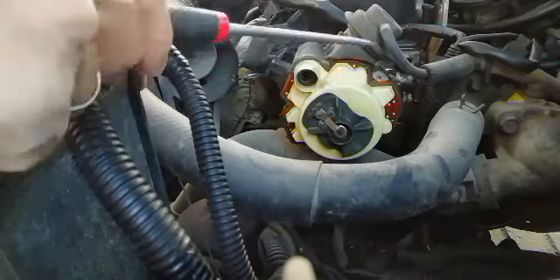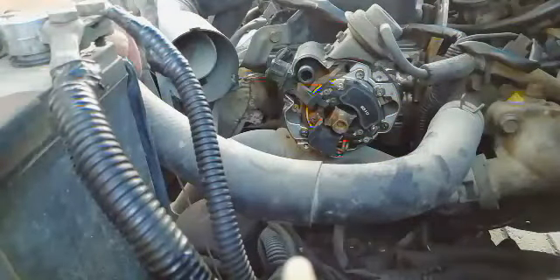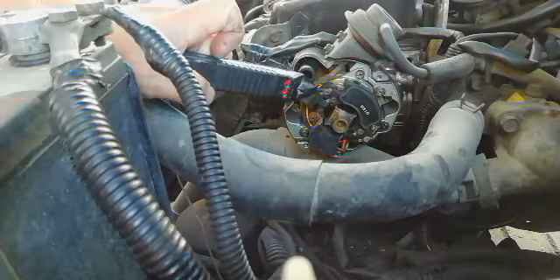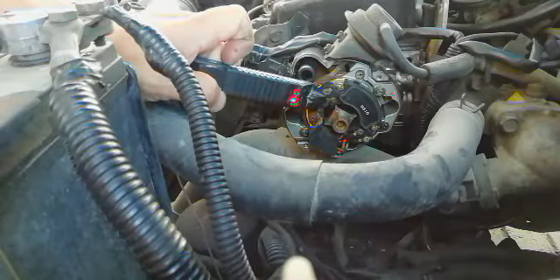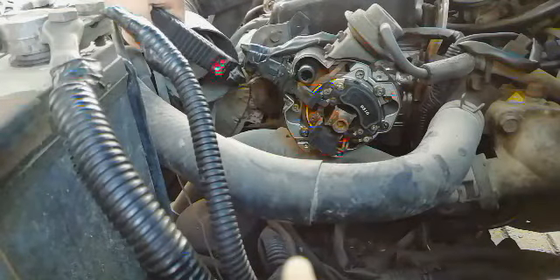So here — this is the ignition coil, guys, this is the one. When I check this, there's a power line supply, yes — it is a positive. The condenser, the condenser — the resource of power — yes, there is power. I need to remove this to take out the distributor.